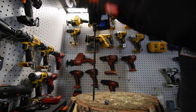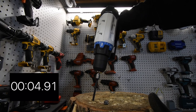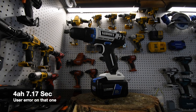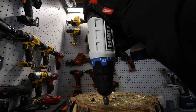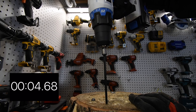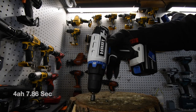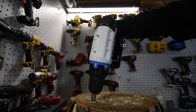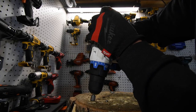Now let's put the 4 amp hour battery in. Ready — go! Yes it is! It doesn't smell burnt at all. Let's take it out — ready, go. That's capable of doing it. For a brushed drill I'm impressed — I'm amazed that it can do it.